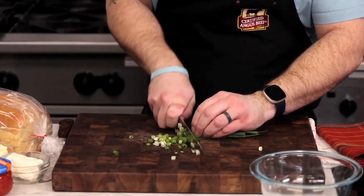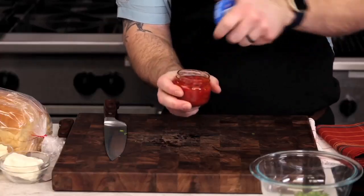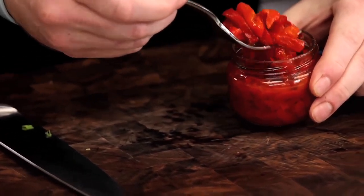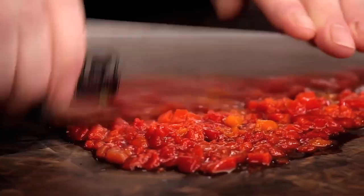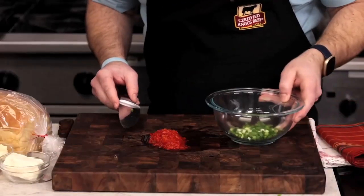Next, chop up some pimentos, which are the namesake for this spread. Pimentos are a jarred sweet pepper similar to a red bell pepper but more flavorful. Chop them fairly fine because you want to ensure you get a little bit in each bite — you really want the flavor of the pimento to come through.